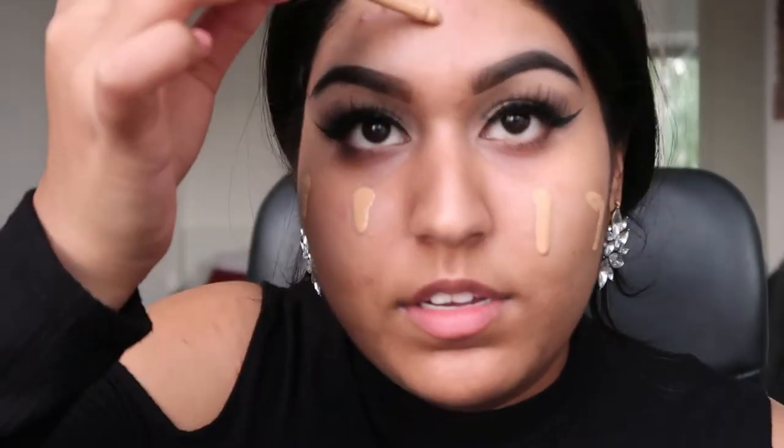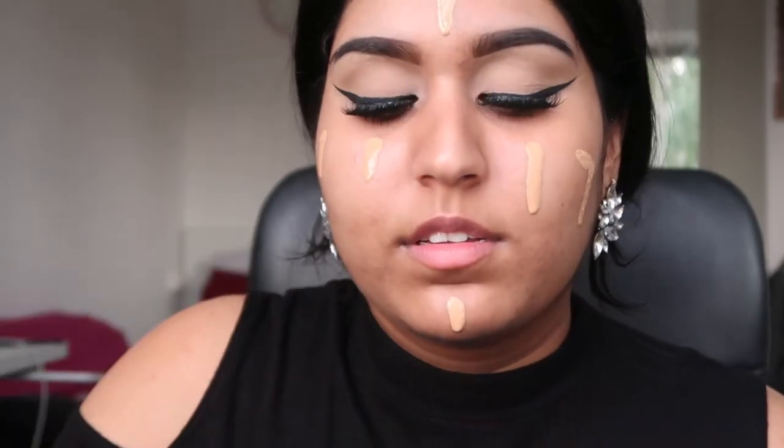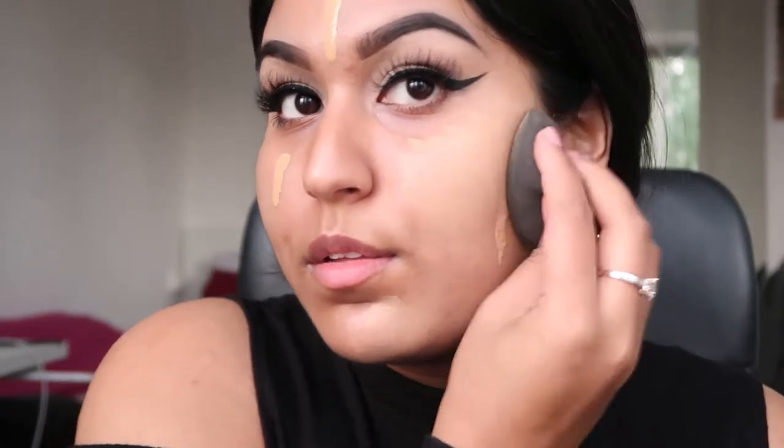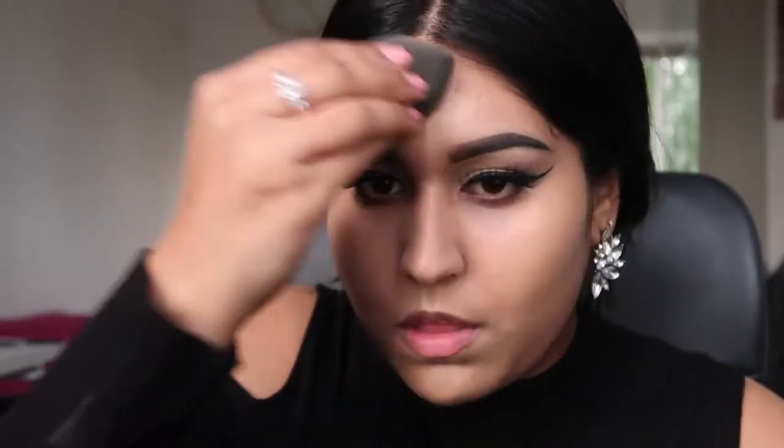I'm going to prime and moisturize my face with the Diadermine hydrating day cream — picking up a little bit of product. This cream blends very easily and at the same time hydrates the skin very nicely. The foundation I'm going to use is the Total Control Drop Foundation from NYX, putting a few drops on my face and blending it out with my beauty blender. This foundation covers everything very nicely and doesn't leave your skin dry.